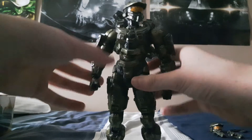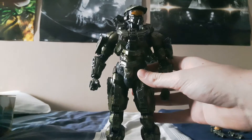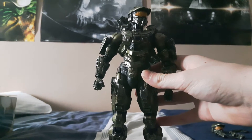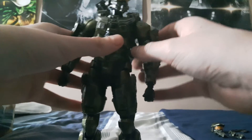Let's begin with the paint and sculpt work. From my personal point of view, the paint is accurate to the game — it really is. If you're a hardcore Halo fan you might disagree, but to me it looks accurate. The paint work on his gold visor is really good — textured and detailed with the lines of the visor really nice. All the shades of green are very good and the paint overall is really nice.